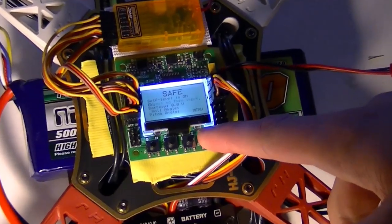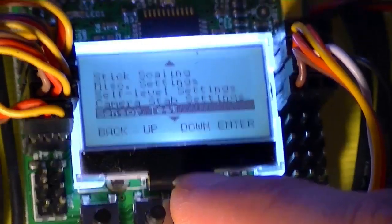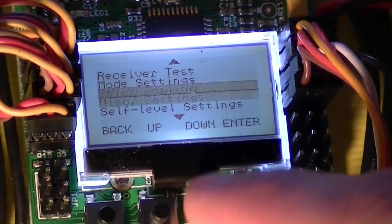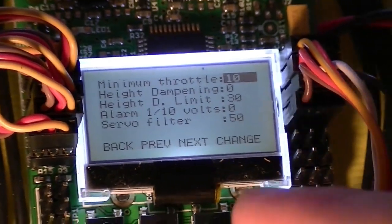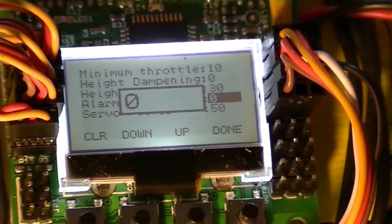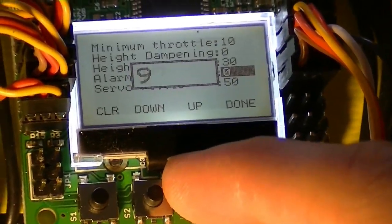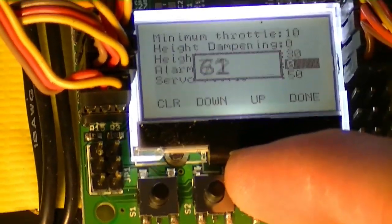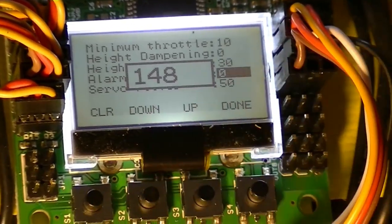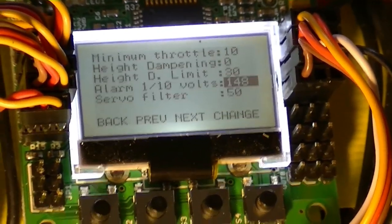Setting the battery voltage — I think it's under miscellaneous. There it is. Alarm in one-tenth of a volt per increment. We've got a 14.8V cutoff, so we need to go to 148. We have a 16.8V fully charged battery for a four-cell, and we don't want to go below 14.8, so that should do it.